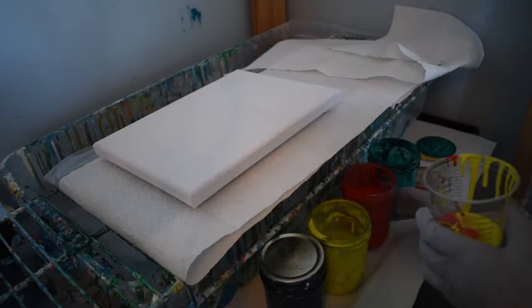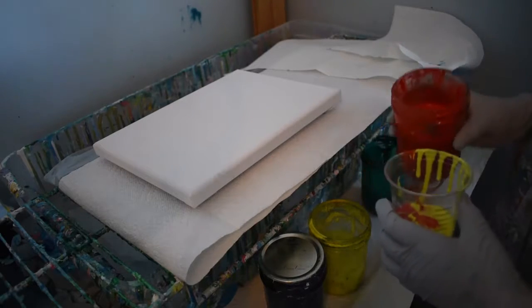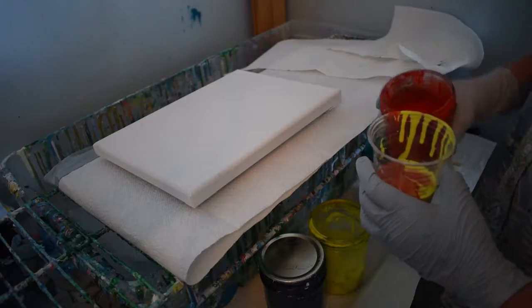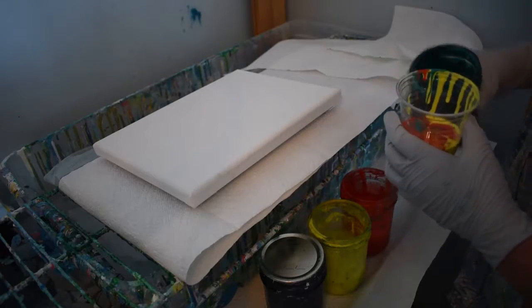And then do you want more dark, or do you want to be dark last? I think dark last is good. Give it a shot — it's always fun. That's a really pretty red. Yeah. It's red orange. Red orange-ish. It's pretty.